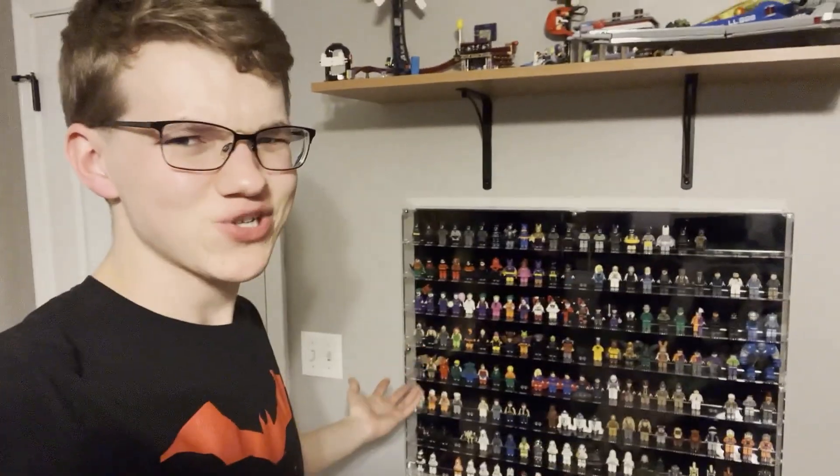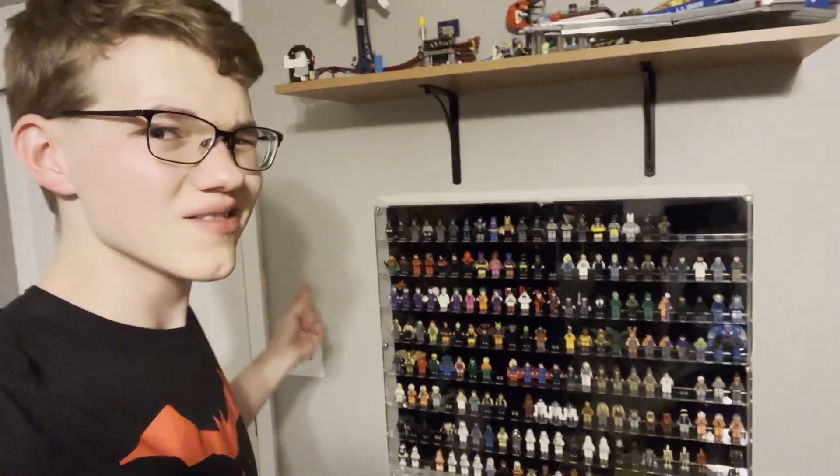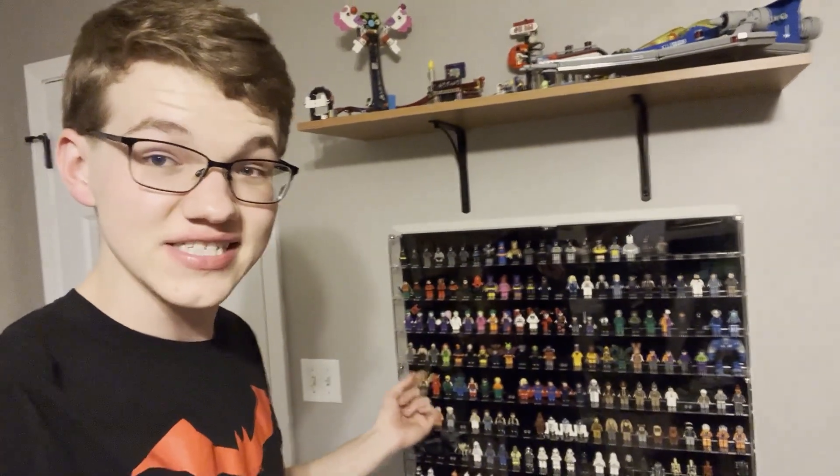That didn't take long at all. It's up on the wall and it looks fantastic. Getting to fill this case was a lot of work, but it did give me a chance to put together a ton of minifigures I haven't even seen in ages. It also made me realize how poorly my minifigures were sorted, which gave me the opportunity to sort out a bunch of them, even some outside of this case.